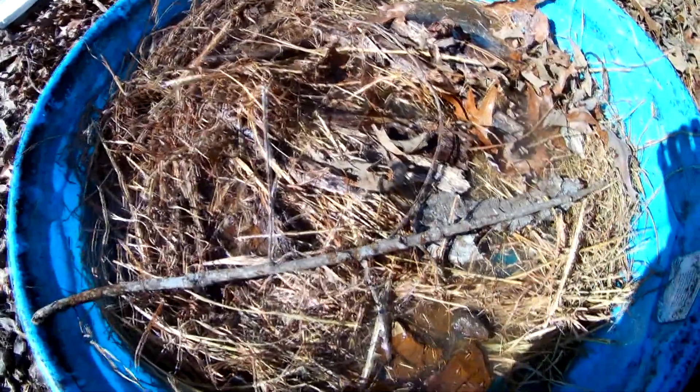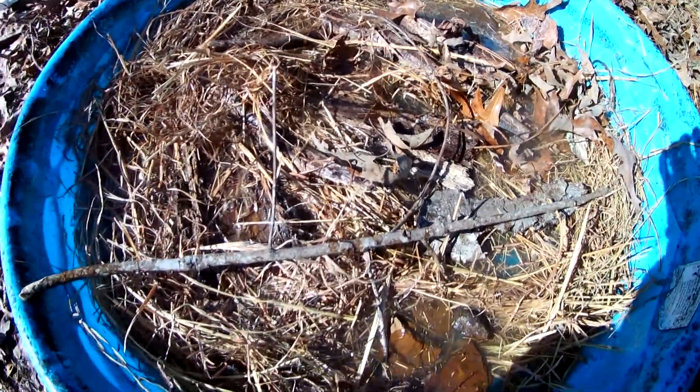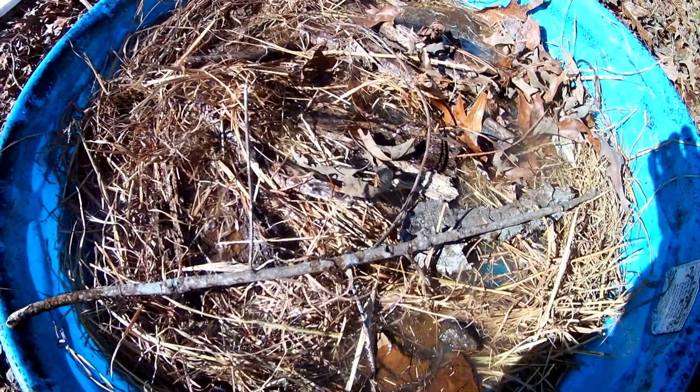Got some hay and some debris in here — that way the bees won't drown whenever they come and get it. And it will not take long at all, and this will be covered in bees.